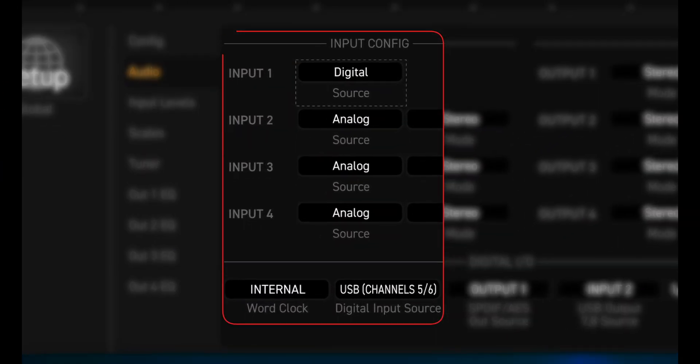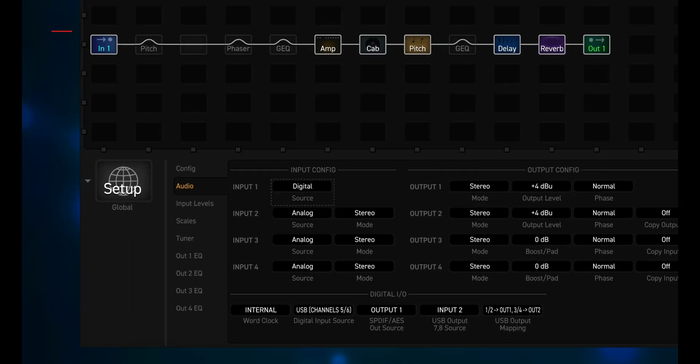In order to run this test, I had to configure each modeler to accept a digital file from my digital audio workstation — that's an easy process. If you're interested, you can check out my video on reamping, which explains how to set up both your modeler and your digital audio workstation to use digital input. I'll put a link in the description.